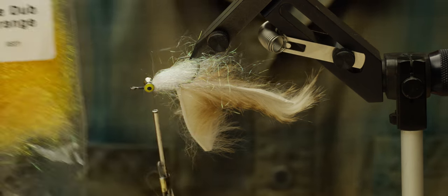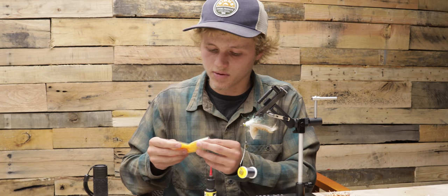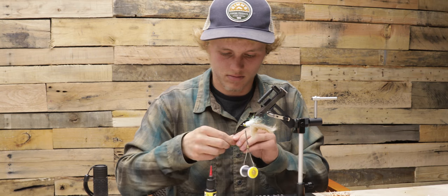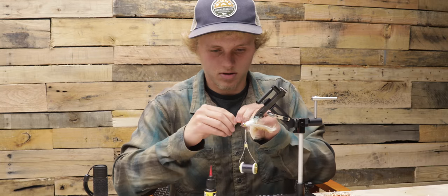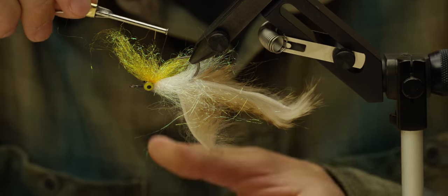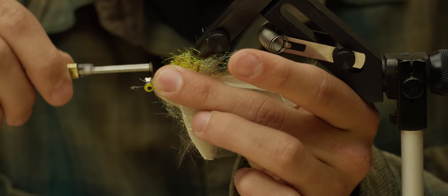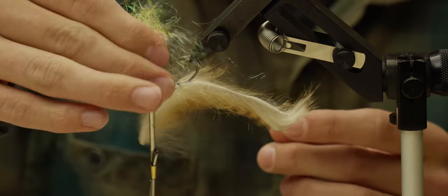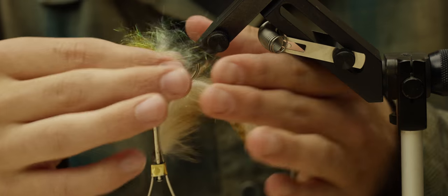Now on top of that I'm going to put some ice dub orange. I'm going to do the same thing with that as I did with the pearl ice dub — get all the fibers lined up, get it all together, pull out some of the loose fibers, and stroke it all back.